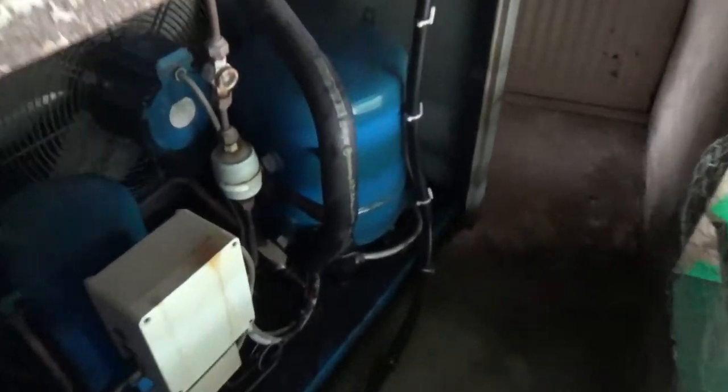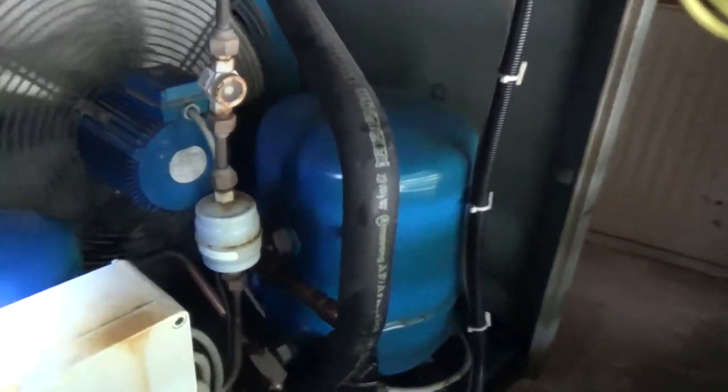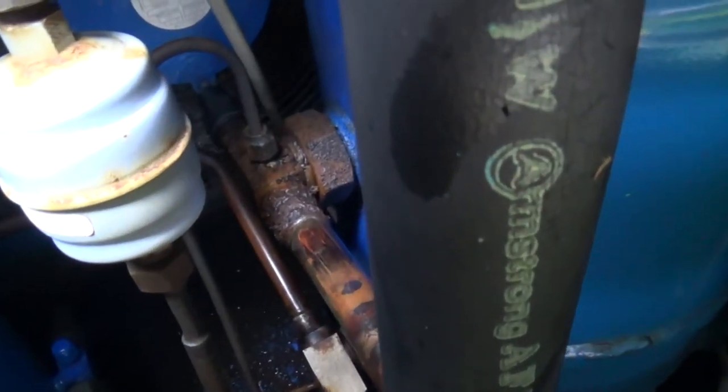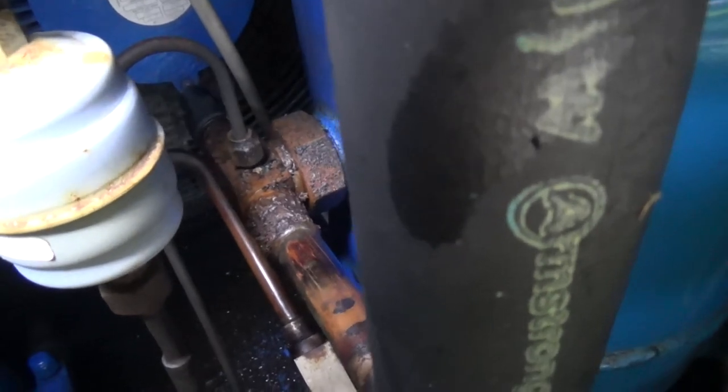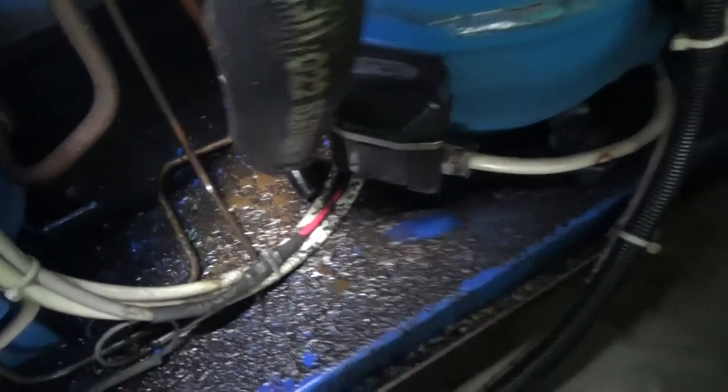I've got a customer with a failed water chiller. She uses the chilled water to cool the beer down as it matures — it's like a little microbrewery. We found the suction valve has rusted out and dumped all the R22 and a lot of the oil out of the compressor, so this one's dead.